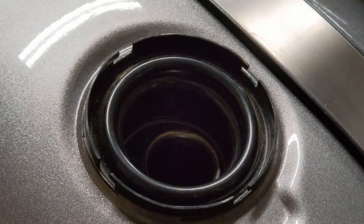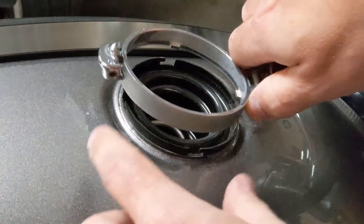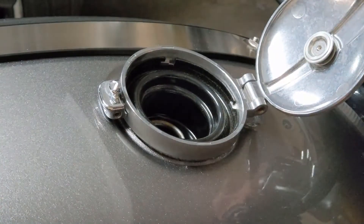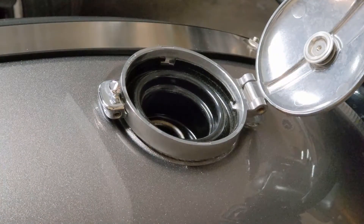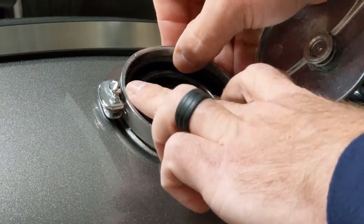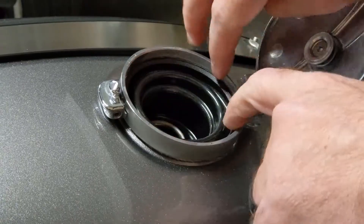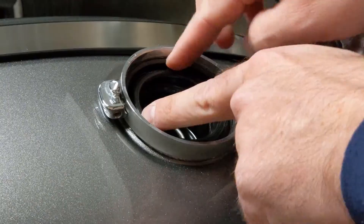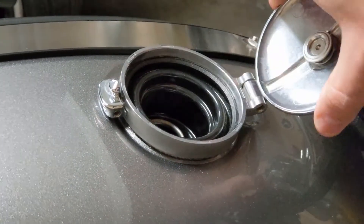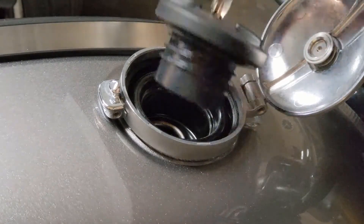And you can see it's now completely removed. So installation is exactly the opposite — we're just going to put the gas cap cover in place like that, facing the new direction. Then we'll grab our plastic ring, making sure that the tabs line up. You can kind of hear that click in place, and you can check that it's in place just by wiggling the gas cap, making sure that it doesn't turn. And last but not least, we'll install the gas cap itself.